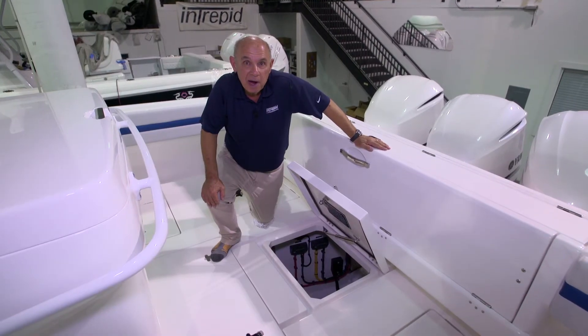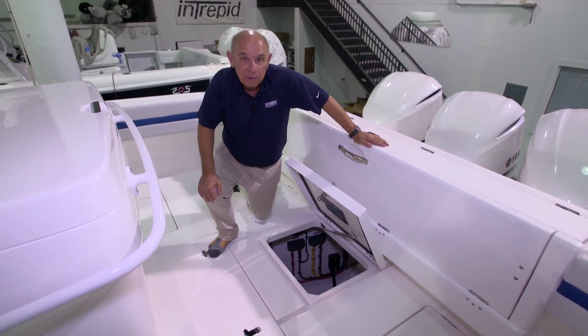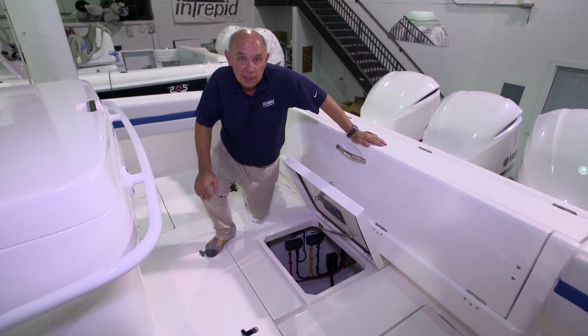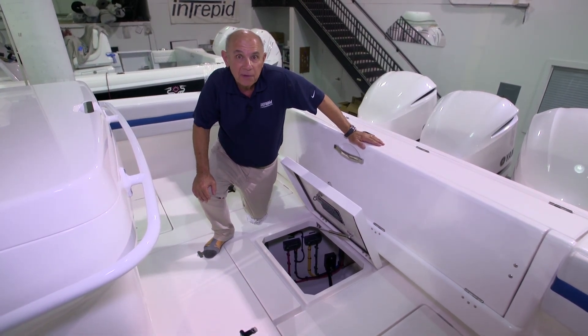You must keep in mind that gasoline is a very volatile substance. If there are any fuel vapors or fumes in the bilge, you must investigate and see where they've come from before proceeding any further.